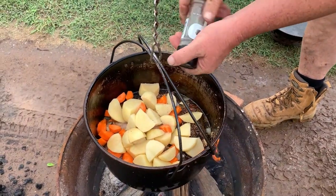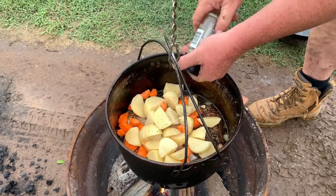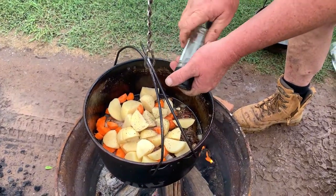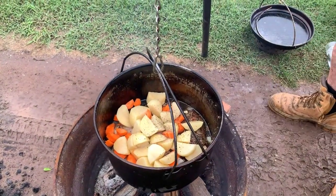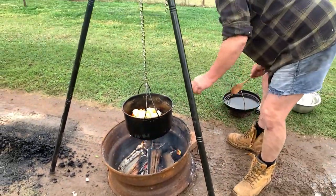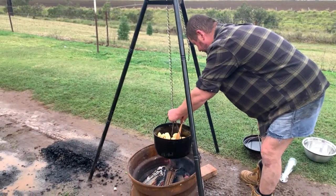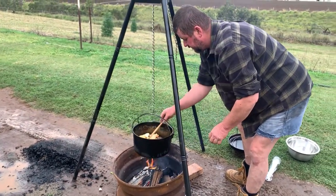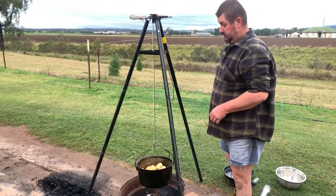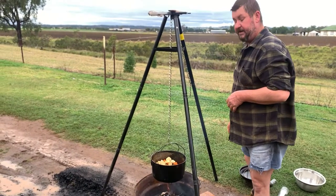It's a bit wet here in South Queensland today. The beauty of this dish is that if it does start to rain, we can finish it off over the gas fire or put it in the oven. Get the lid back on, let it simmer away for two and a half to three and a half hours — definitely three hours. We'll be back.